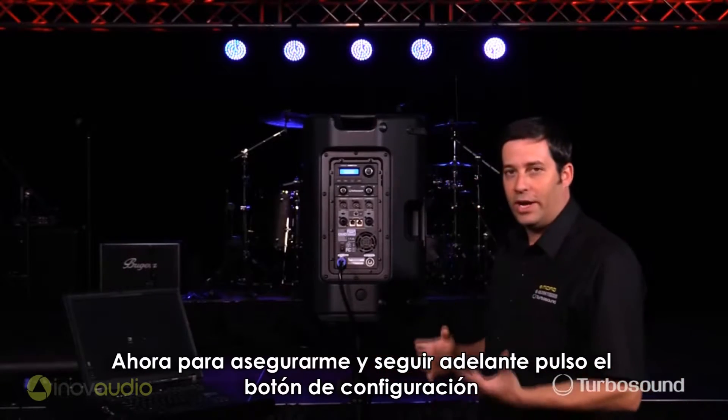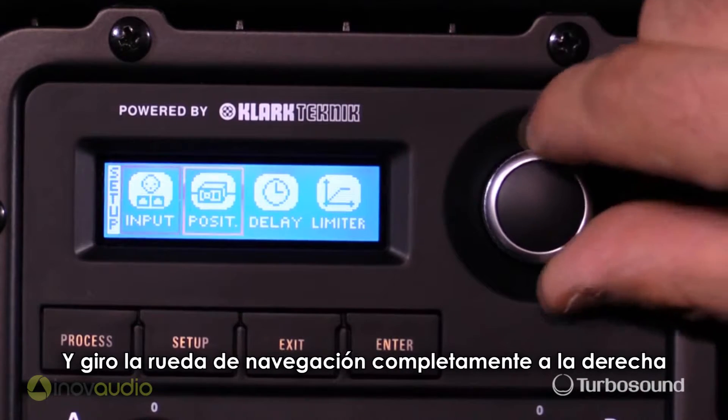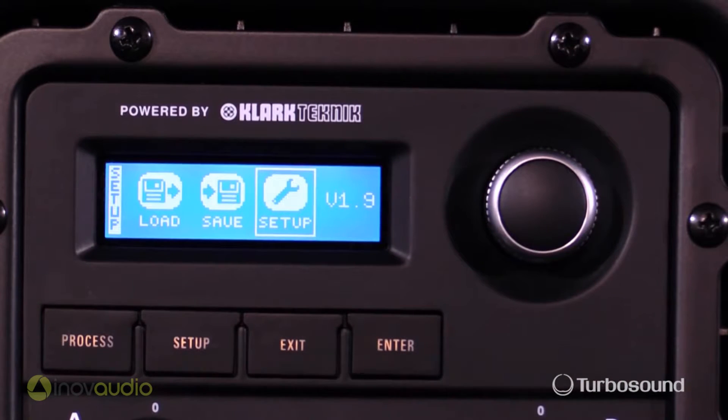Just to be sure, I'm going to go ahead and hit the setup button here and cycle all the way over to the right. Now as you can see it says version 1.9 all the way over to the right on the LCD screen, and we're good to go.